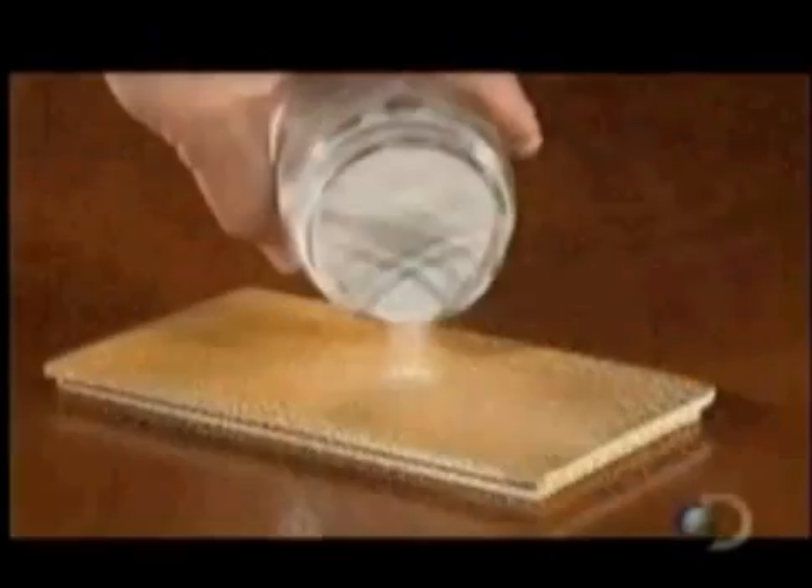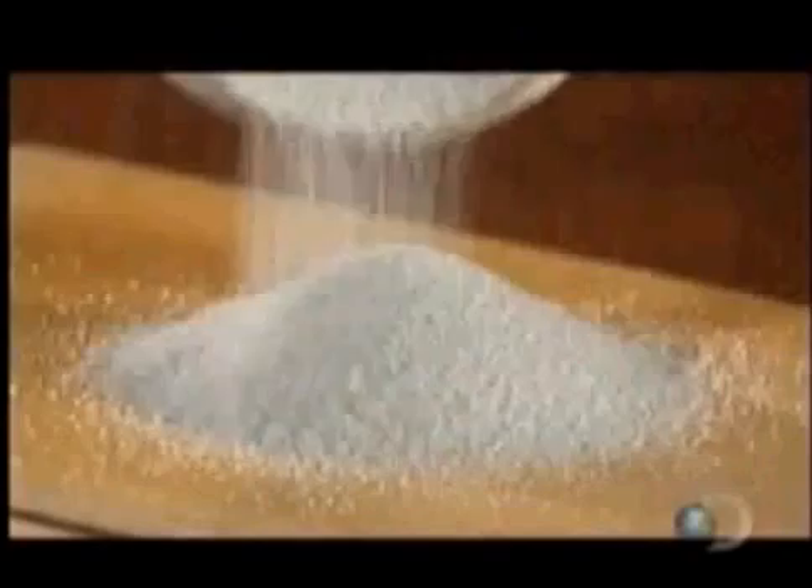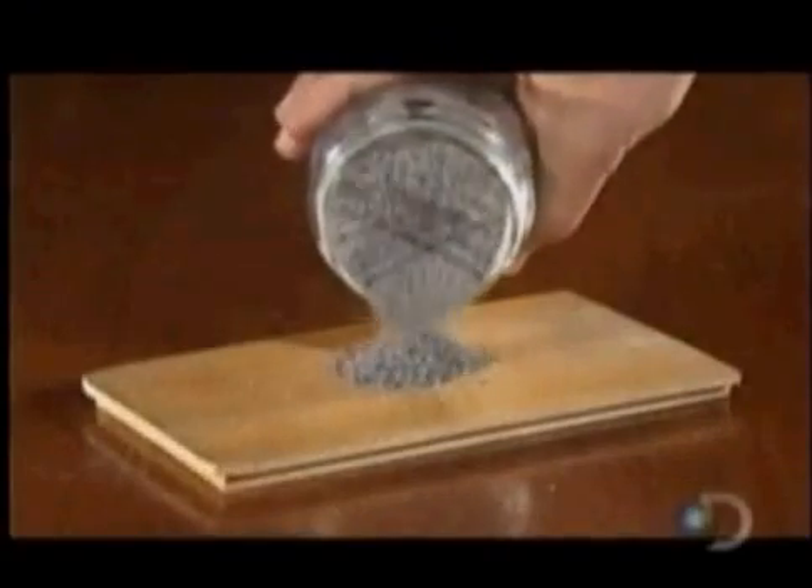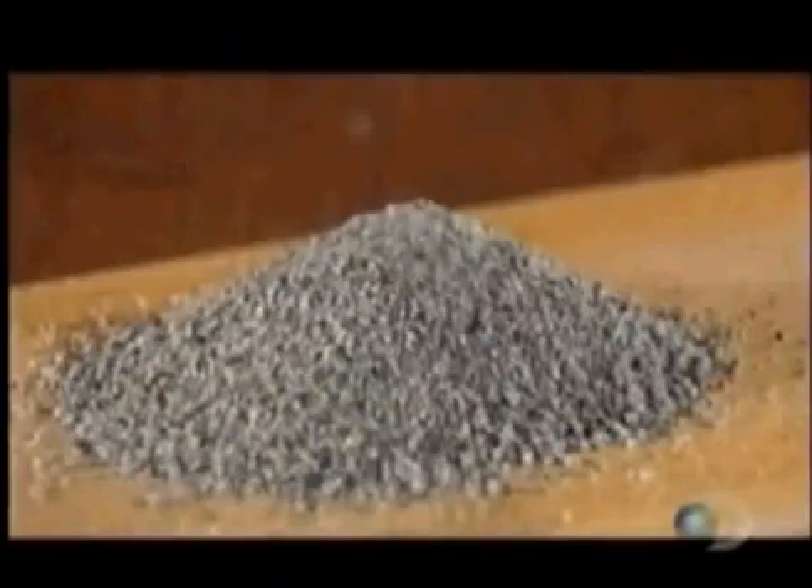They combine these ingredients with recycled glass called cullet. The factory's equipment feeds precise amounts of the materials into a furnace. Over a full day, the fiery heat — 2,730 degrees Fahrenheit — melts everything together, producing a gooey liquid that's the consistency of honey.